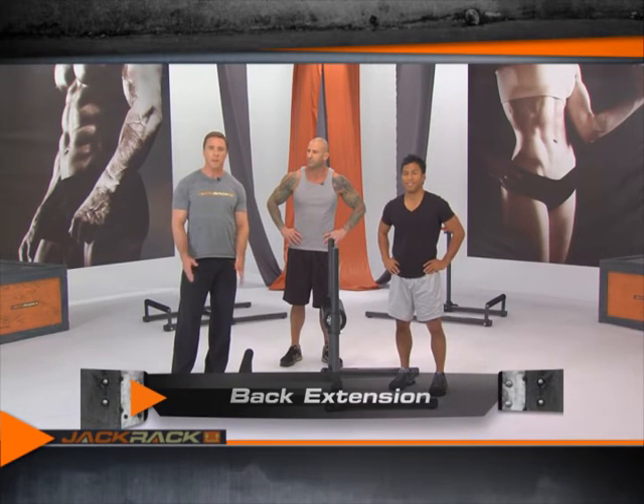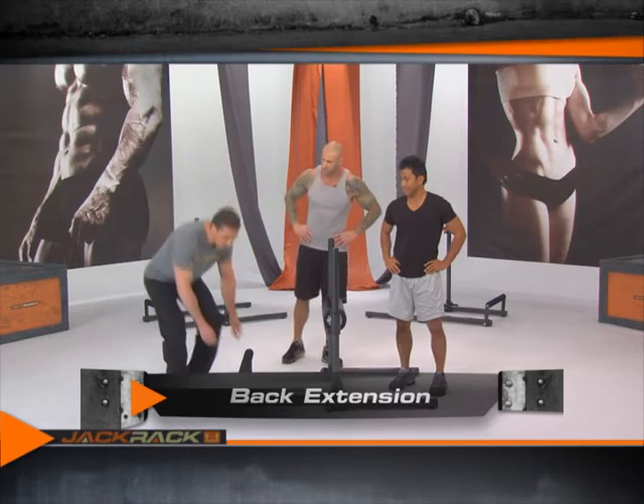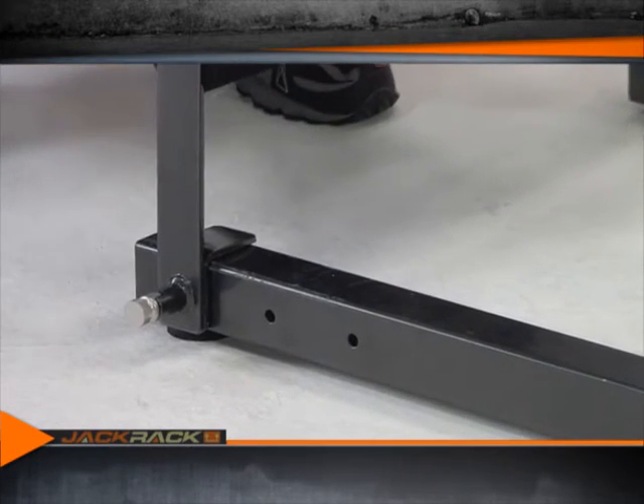This is a back extension. To set up the jack rack for it, take the small padded bar and find the right position of these three holes that fits your body type. For Paul, we have it set all the way at the back.